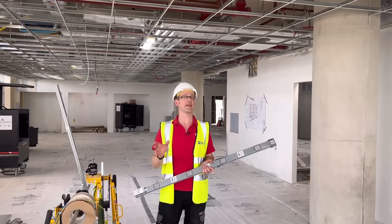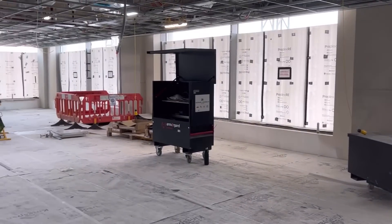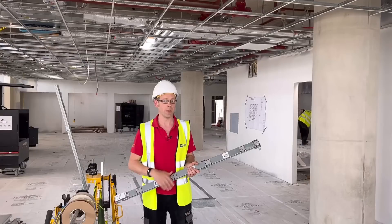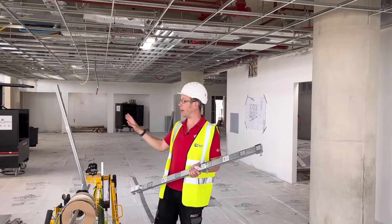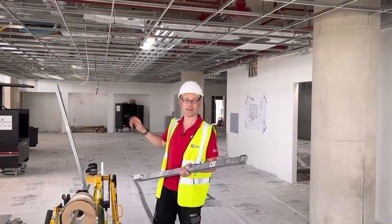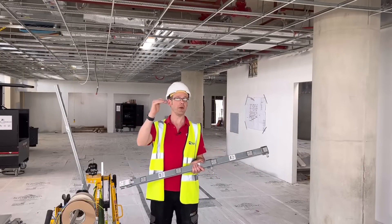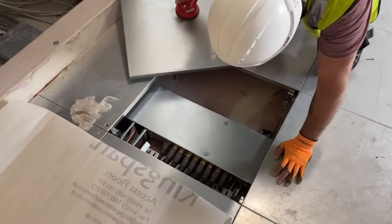In a project like this where the rooms are very likely to end up changing their function and layouts, it's really important to create a highly flexible installation that can be added to and adjusted when needed. There's also the challenge of getting electricity into spaces quite far out in the middle of a room for desks. Couple this with the fact that suspended ceilings are not really in vogue at the moment and the solution, it seems, is beneath your feet with an underfloor installation.